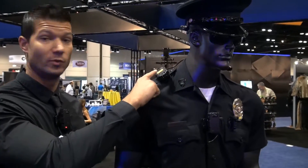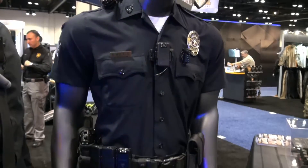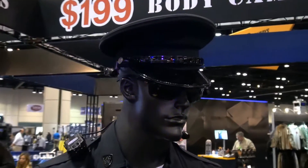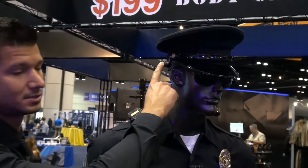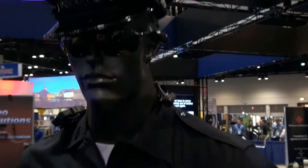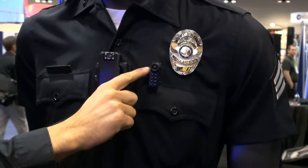Wolfcom Vision can be mounted on the shoulder, on the chest, and on the belt. The point of view external cameras can be mounted on the hat, on the eyeglasses, on the collar, or in the pen pocket.